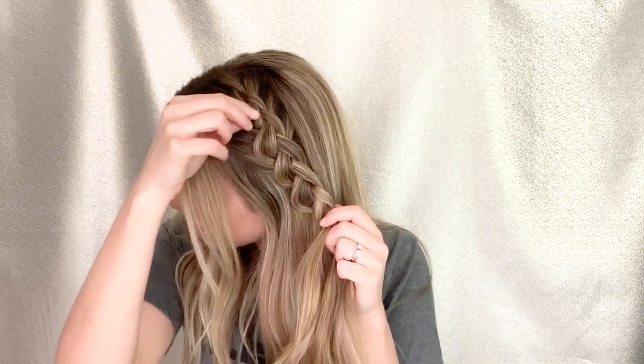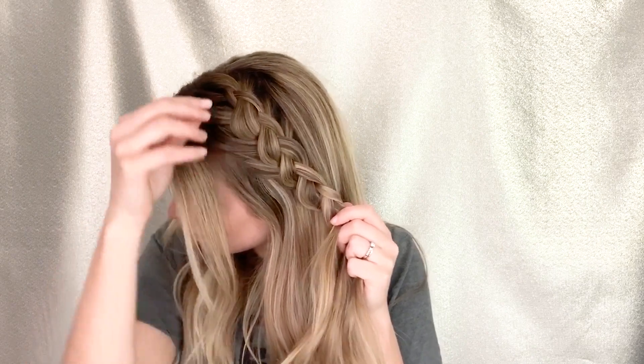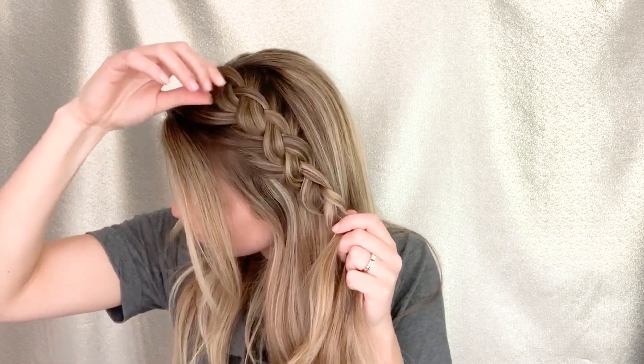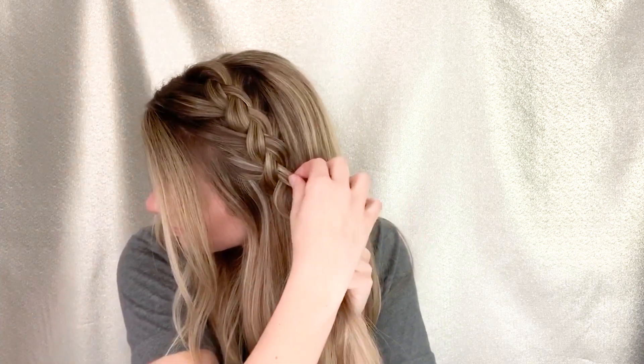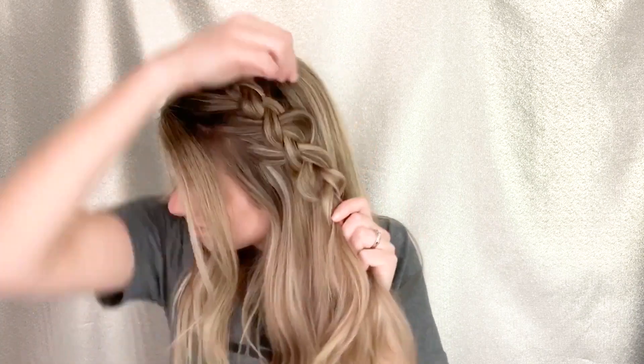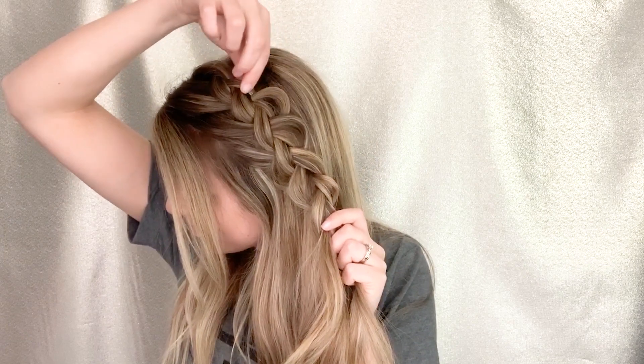I do this because I find it harder to pancake when you are all the way done with the braid, especially when they're smaller. So I just go ahead and get it as full as I want it for now, and then finish braiding the rest of the way down.